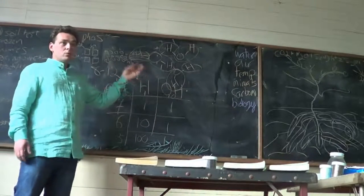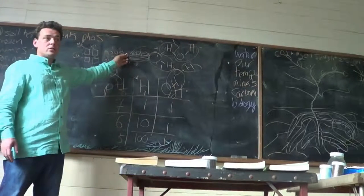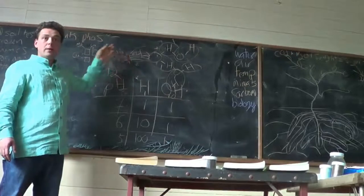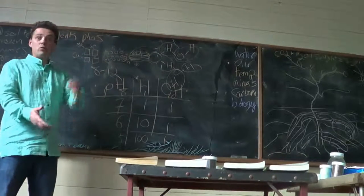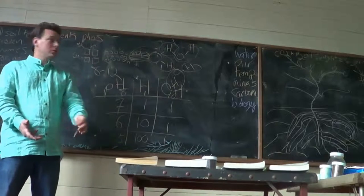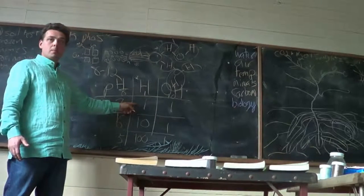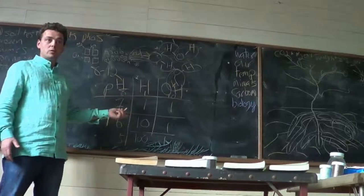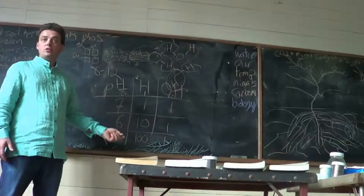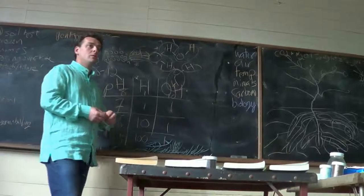If you add limestone, what the calcium does is kick hydrogens off and attach to the soil. By kicking the hydrogens off, it functionally removes the high level of hydrogens, which raises the pH. The argument for why pH matters is that nutrients can't be taken up by a plant when the soil is too acidic.